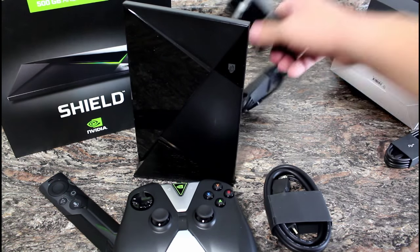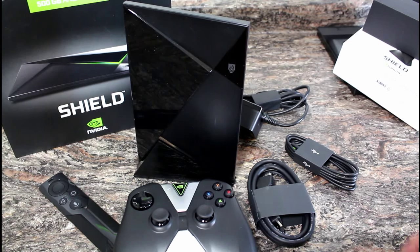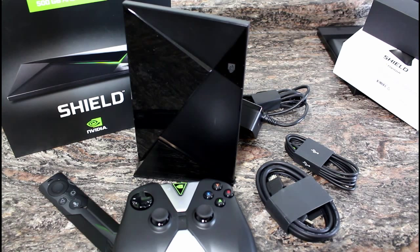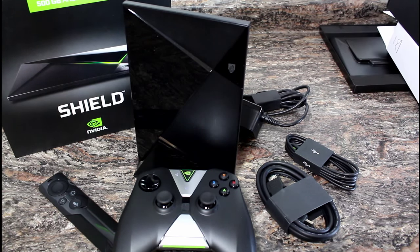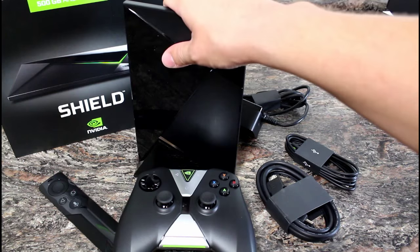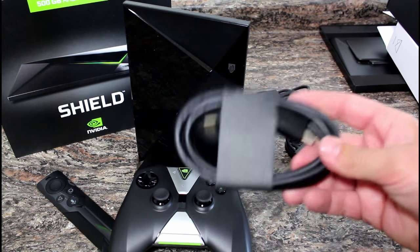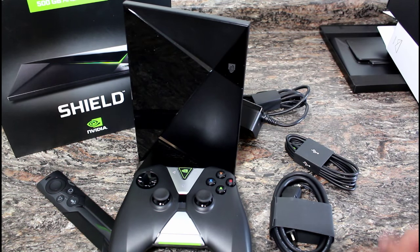It comes with a ton of stuff — all the cables you need, including an HDMI cable. Some boxes make you buy extra packages to get an HDMI cable, but this one includes it, which is a nice plus. I'm going to test this out now. Overall, I'm pretty impressed with the build quality, the quality of the controllers, and even the cables feel good — nice thick rubber and well-made connections. I'll come back and give you a full review of how it played out.